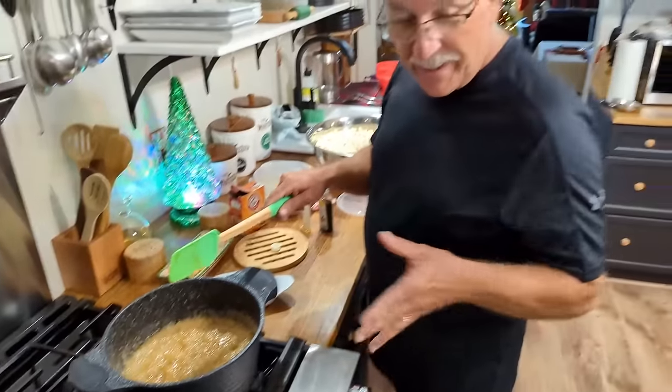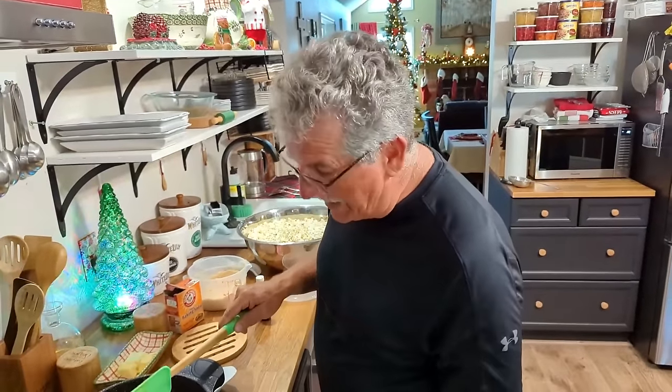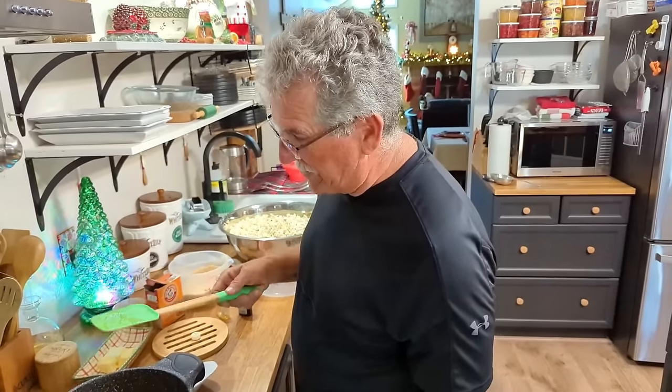Even though the caramel looks ready, you have to wait the full five minutes — that's what Pearl's recipe says.